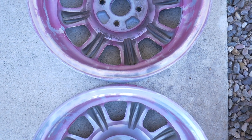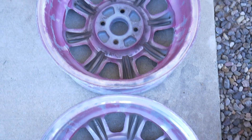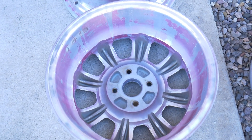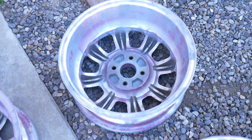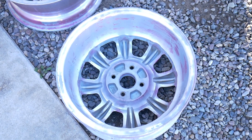I was just hyper-inspecting these to make sure of any kind of damage before putting them up for sale. I used these on one of my Civic hatchbacks for about three years, from around 2008 to 2011, and I've had them in my garage for the last four and a half to five years. I just haven't used them — trying to free up some space and make some money to spend on something else.